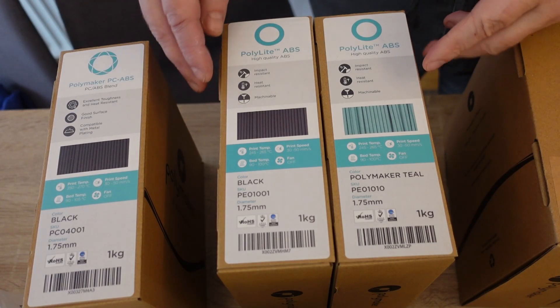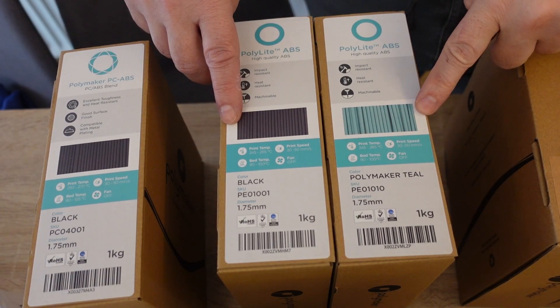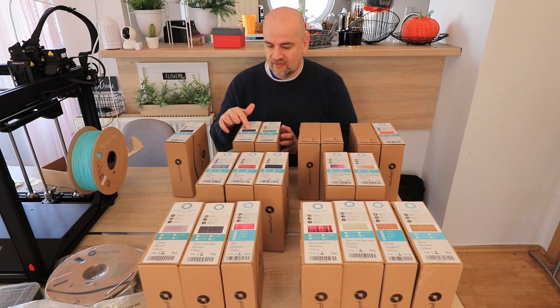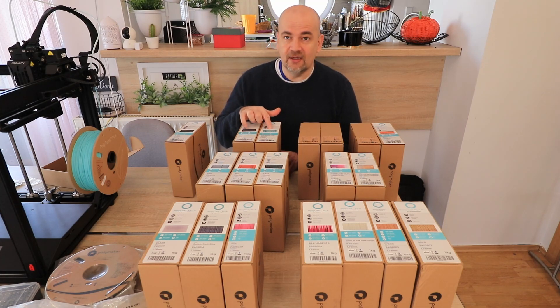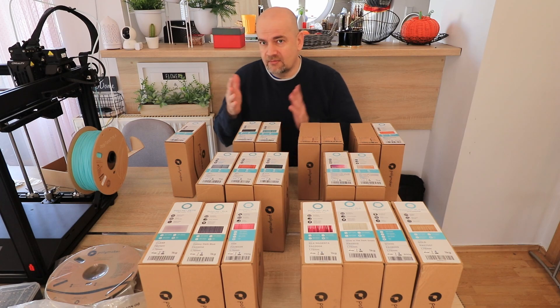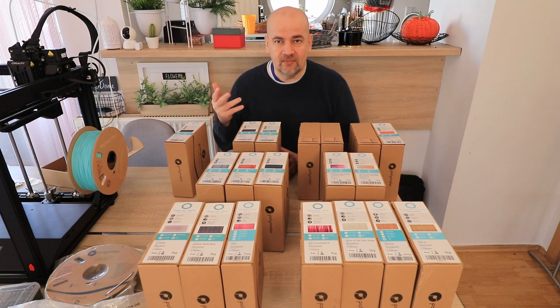These two are ABS filaments and Polymaker decided to donate these to me for my new Voron which I am building currently in their colors. This is the black and this is the Polymaker teal color. I like their ABS filaments because they have average strength but they don't have that ABS smell during printing.